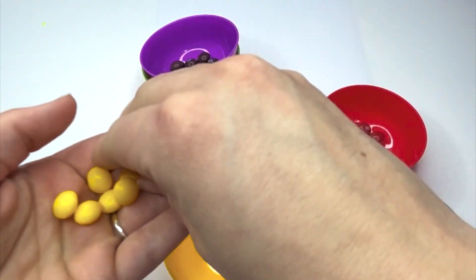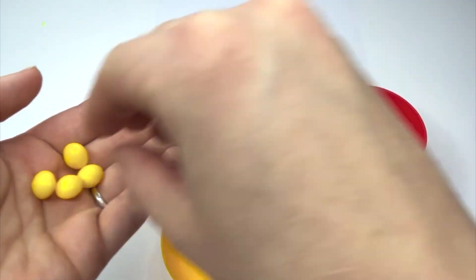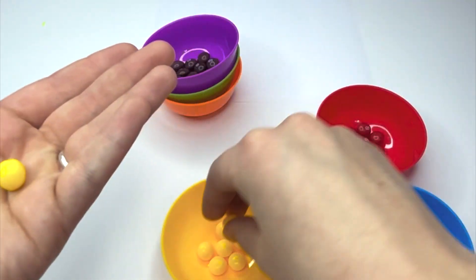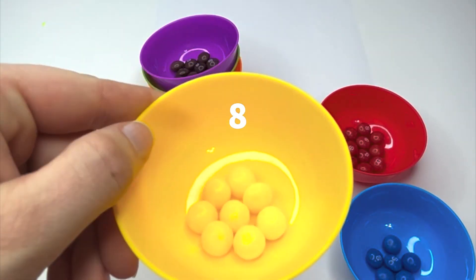One, two, three, four, five, six, seven, eight. We had eight yellow Skittles.